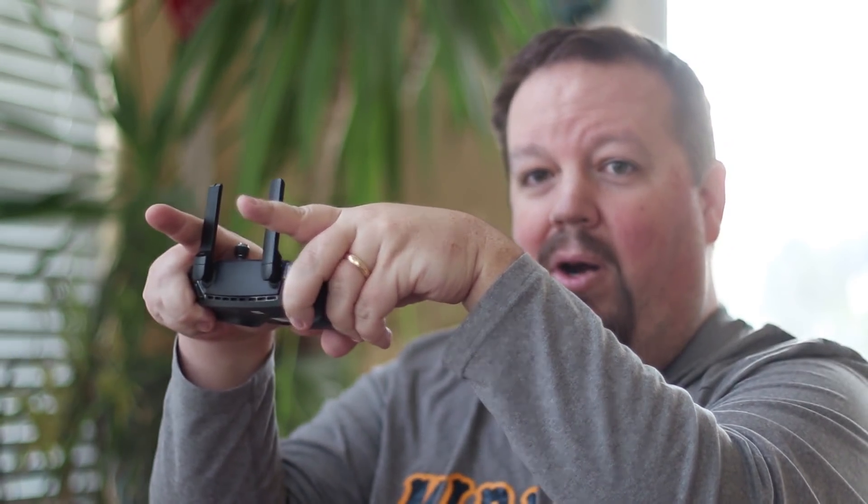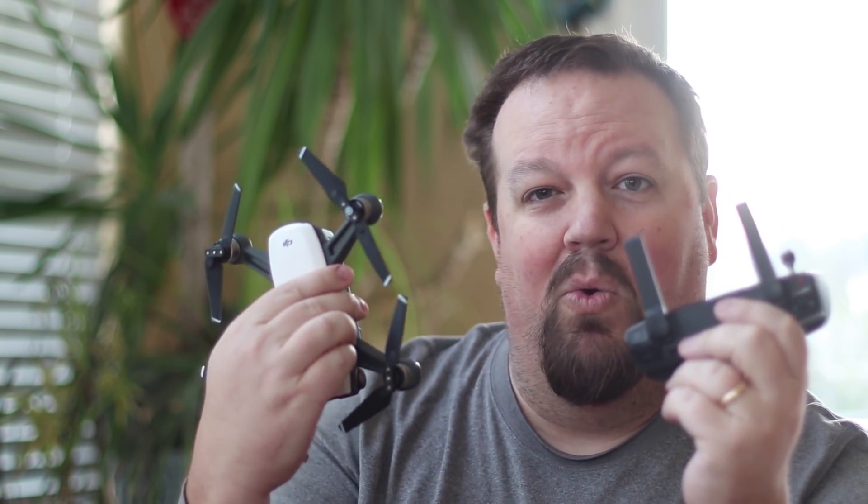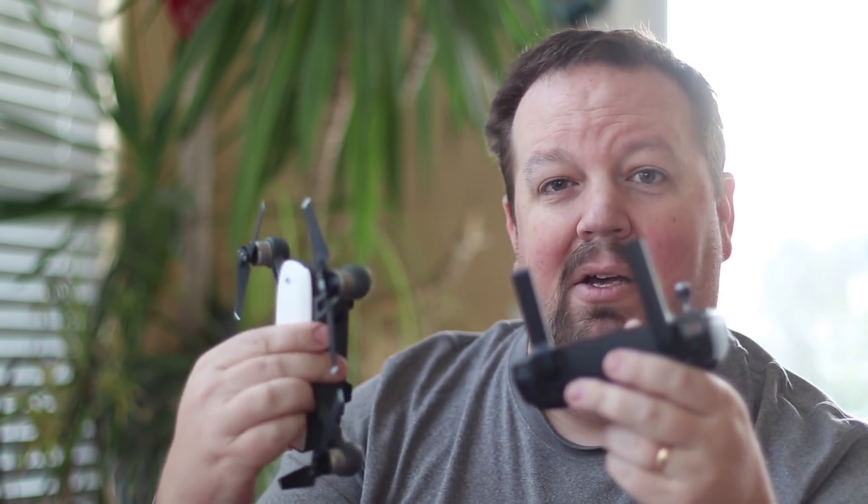And especially for those of you guys outside the U.S. who have different federal regulations in regards to the radio waves and strength of signal and all that kind of stuff — this is even more important for you guys. You really want to make sure you're pointing at your Spark. That's going to make a big difference in terms of your ability to control it, when you lose reception, the quality of the video coming back to you — all those sorts of things.